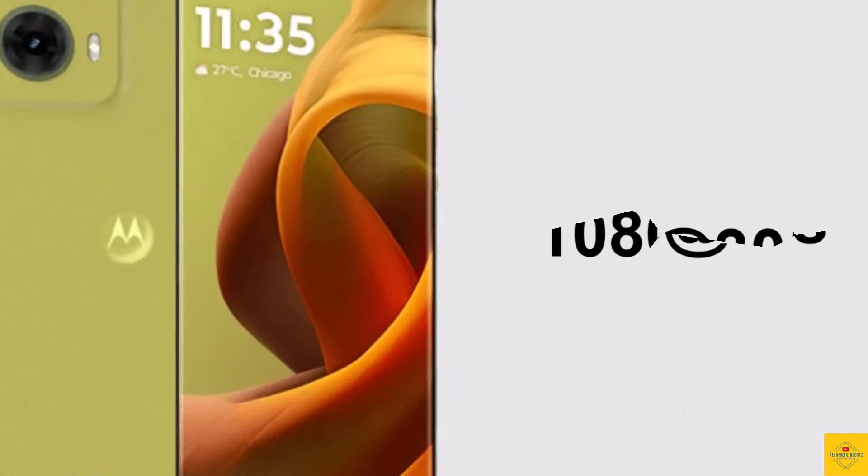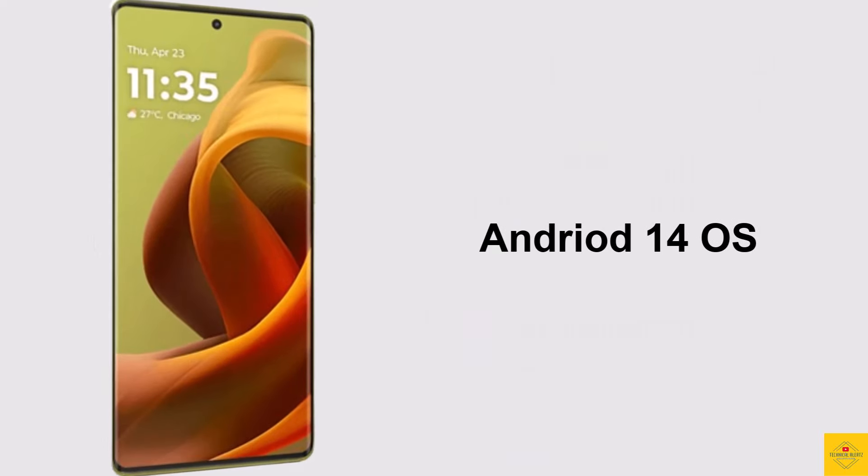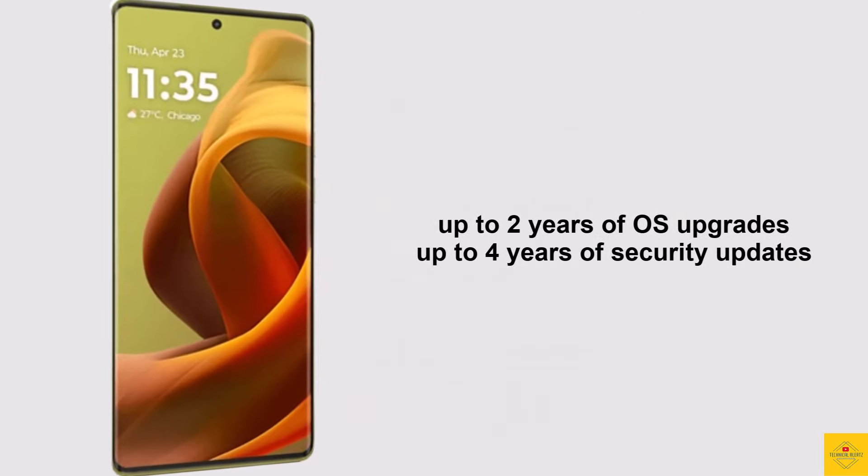For software, the handset runs Android 14 operating system based on an exclusive optimized version of My UX on top. The device supports up to two years of OS upgrades and four years of security updates.